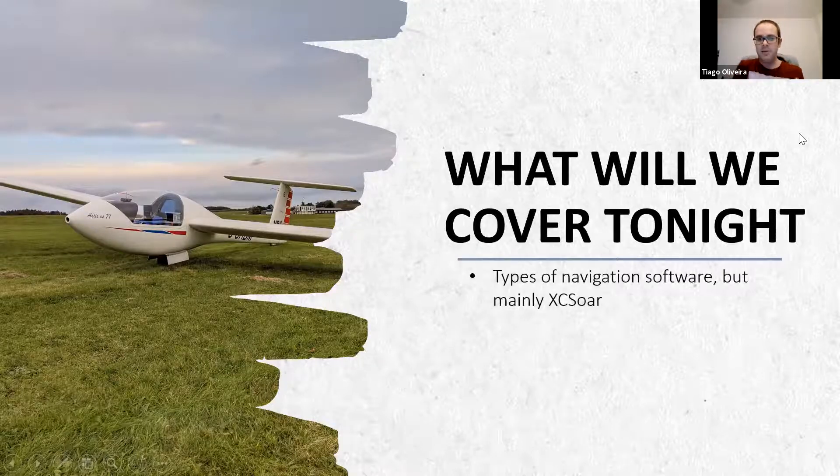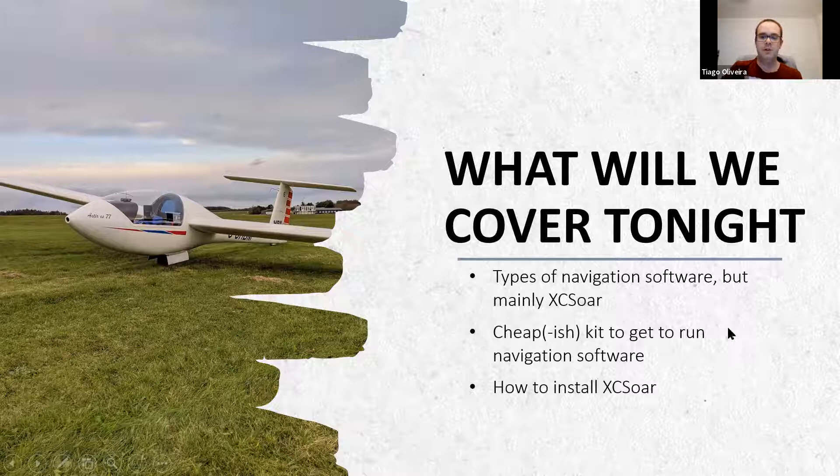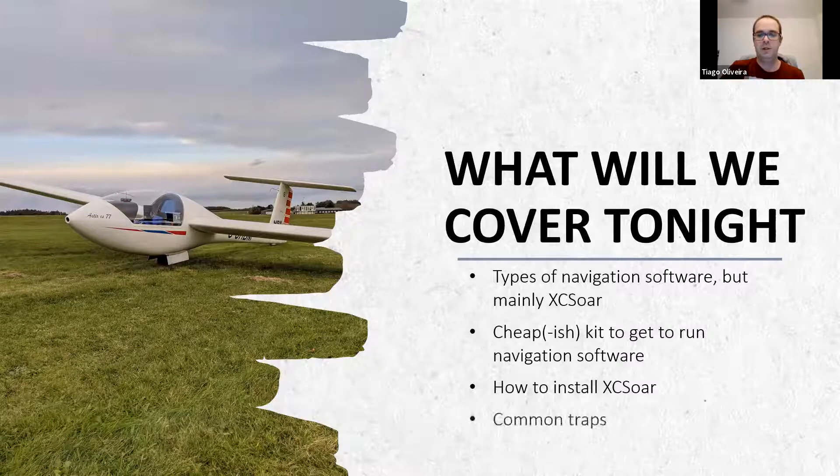Tonight we'll cover: what other navigation software is available, but it's going to be mainly around XC Soar; what kind of kit you can use to run the navigation software; how to install XC Soar - I'm not going to go into huge detail but there's loads of online help; things to look out for when you use navigation software; and then a demo where I'll showcase XC Soar and how you go about setting up the different files.